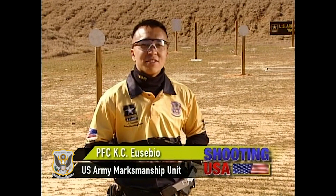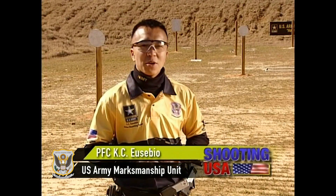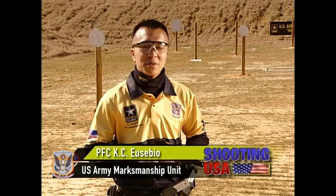Today we're going to break down the two extreme stages of the Steel Challenge, Speed Option and Smoke and Hope, and I'll show you the fastest way I know how to shoot them.